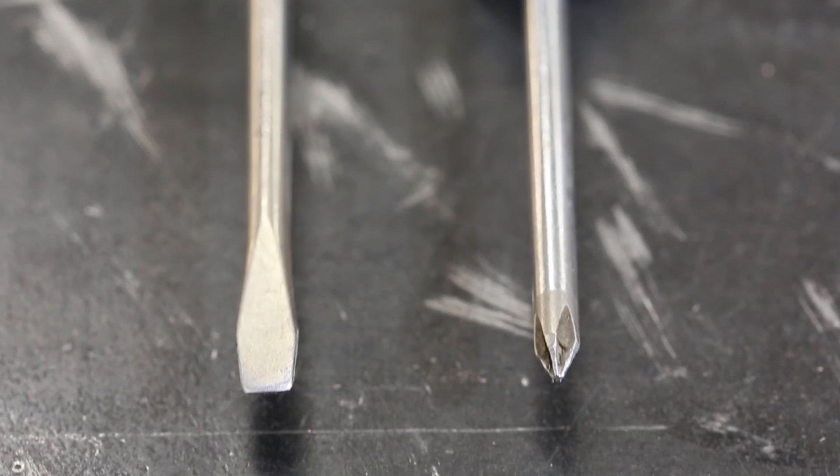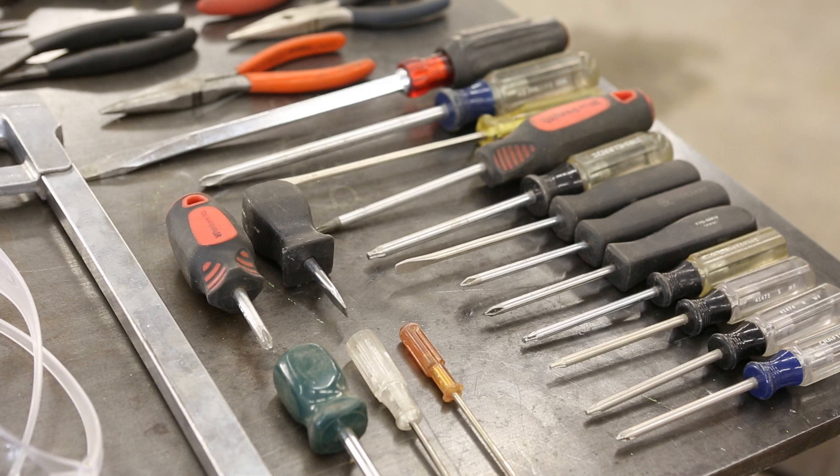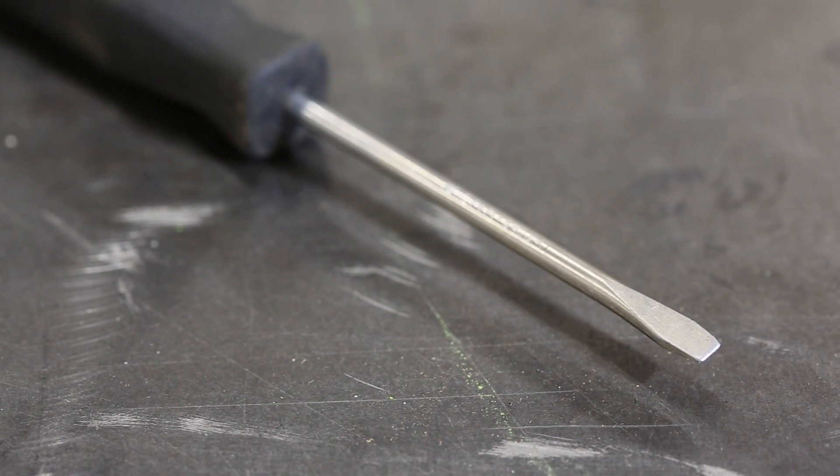Screwdrivers come in two main configurations: a flathead and a Phillips or crosshead. They can be found in small, medium, and large head sizes in a variety of different lengths and handle types. Having a good set of screwdrivers is essential to your tool collection.